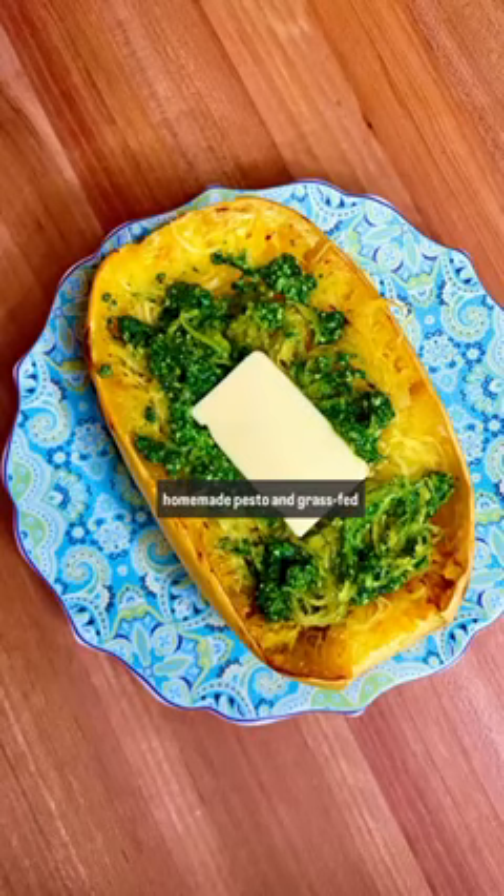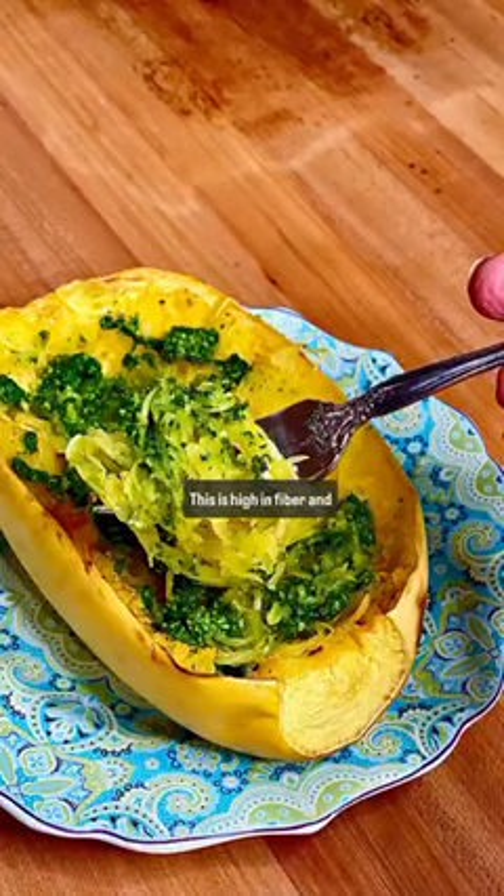I'm topping mine with homemade pesto and grass-fed butter — the pesto recipe is below. This is high in fiber and good for gut microbiome. Follow along for more cooking tips.